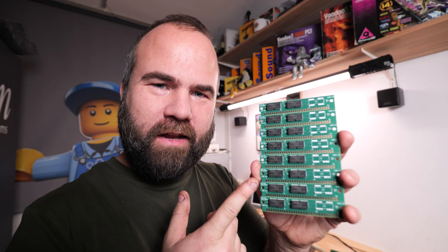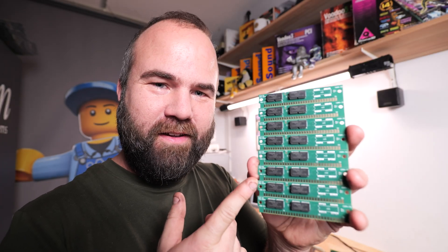This video is a promotion from a Kickstarter campaign. Hi, my name is Victor Bart and here I have 4 megabyte 30-pin SIMMs, brand new in 2024.